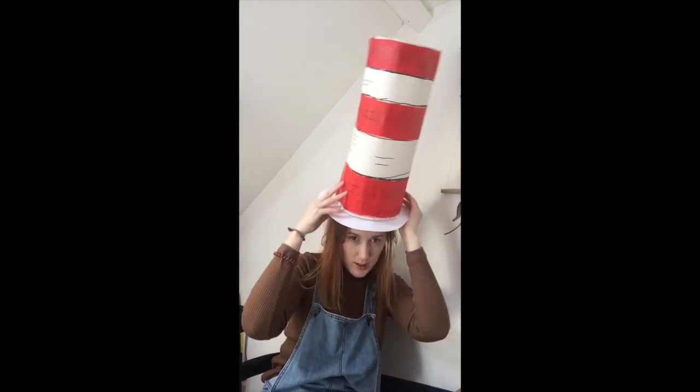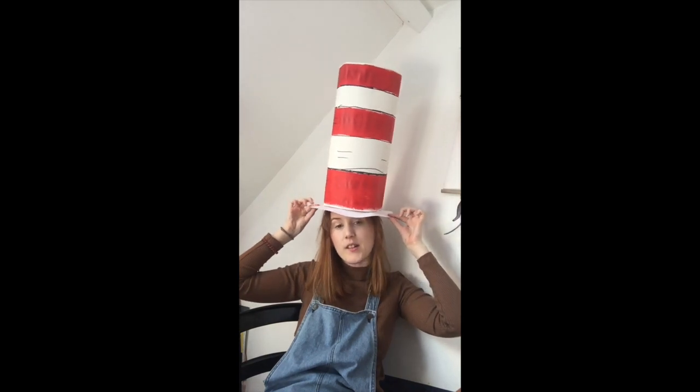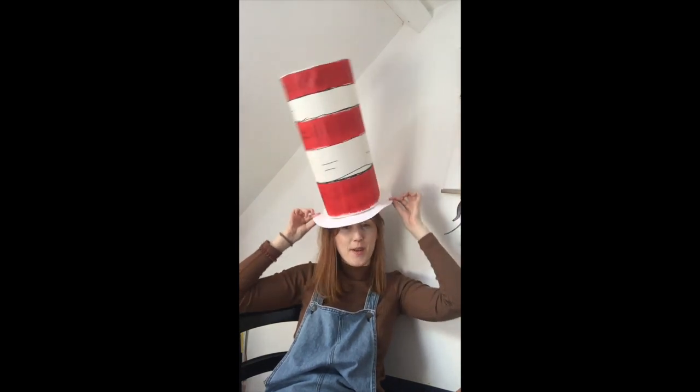Hello everyone, it's Kids Club again! This week's film is going to be Cat in the Hat, and we are going to make Cat in the Hat hats. Here we go — this is what I made in the video, which is Cat in the Hat's hat. Let's give it a go, let's make one of these.